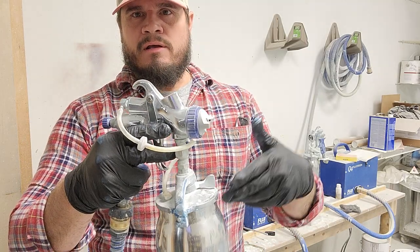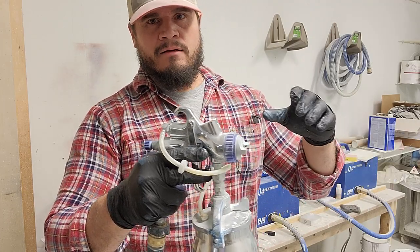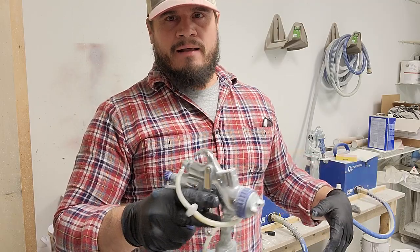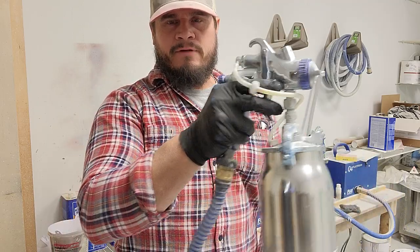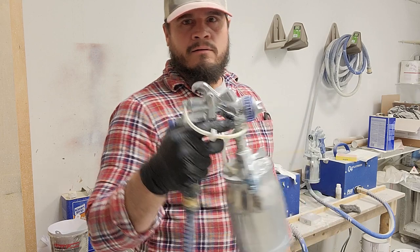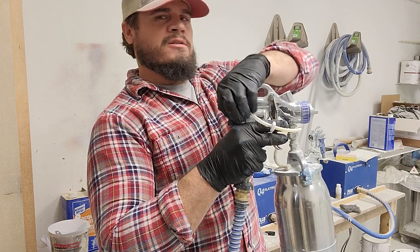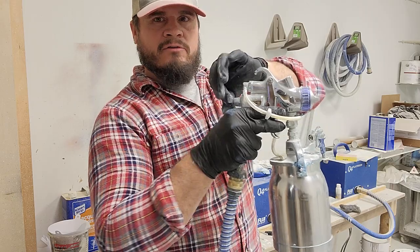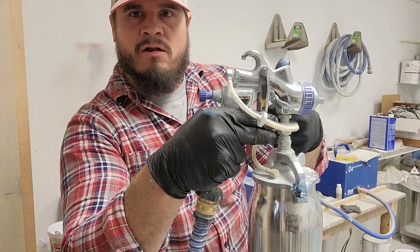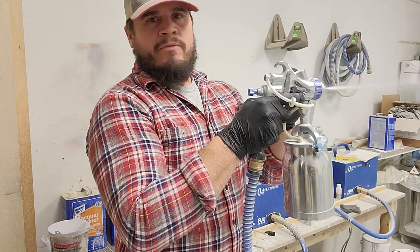This unit actually has a six-foot whip on it — it's an accessory you can buy with this unit. If you get this gun, I highly suggest getting a whip because it's a little more flexible and you have a lot more maneuverability. The main hose is kind of rigid. We're going to flip this on and shoot the clean lacquer thinner out. I can adjust the fan right there, and I can adjust the volume — if I want to clean it out faster, I'll screw this back and it pulls my needle back farther, letting more volume out.